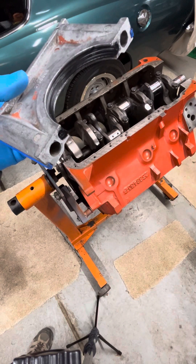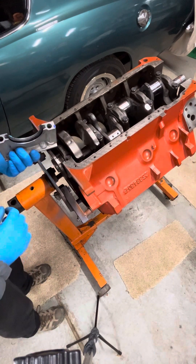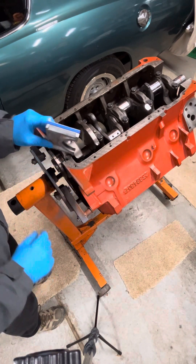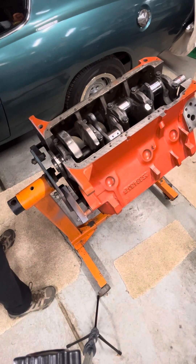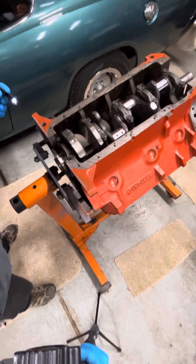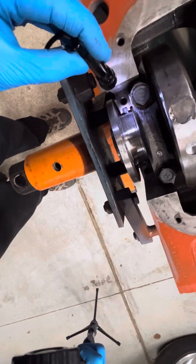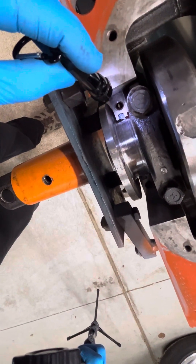Howdy, we're back on the 440 project here. Today is the rear seal. We've got that put in place — side seals are already in, and we're going to install it here into the block. The upper half of the seal is already in place. The lip is facing towards the front of the engine.